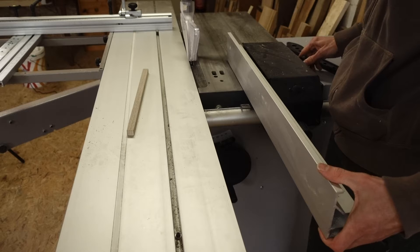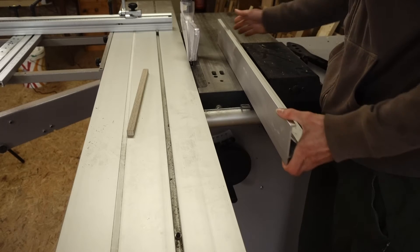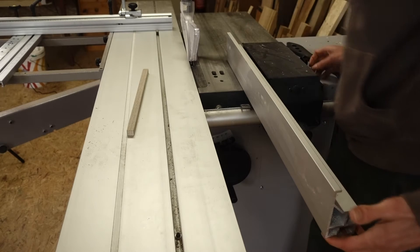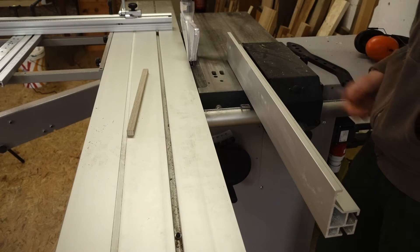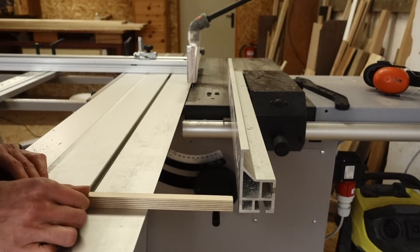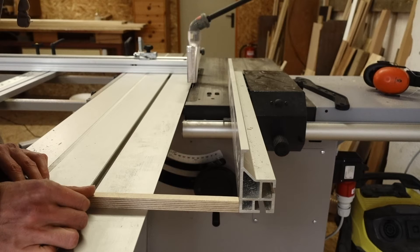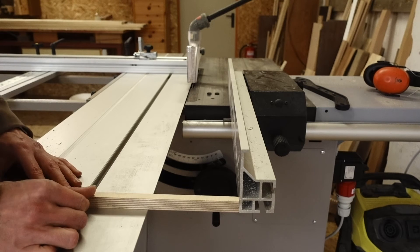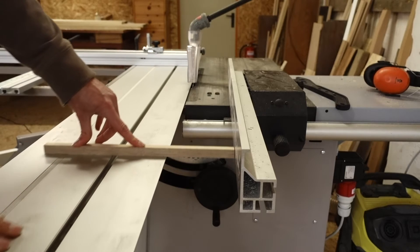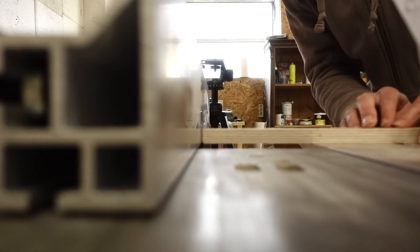First thing you need to do is move your rib fence all the way out as far as you can. Tighten it up, then take a piece of wood, hold it against the fence, hold it tight, and move the sliding table forward.